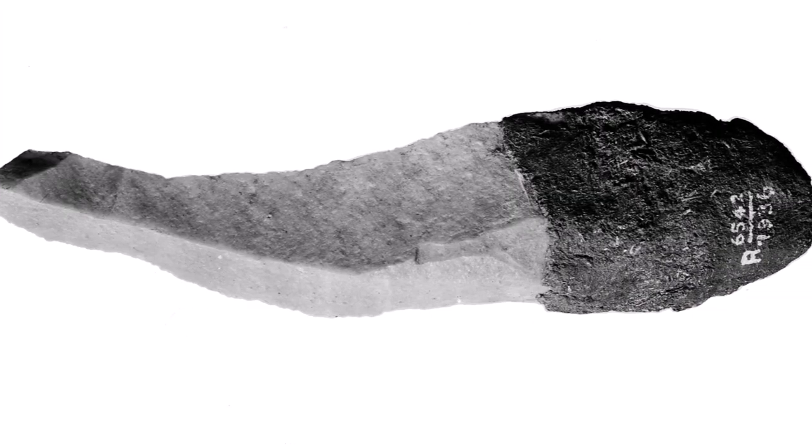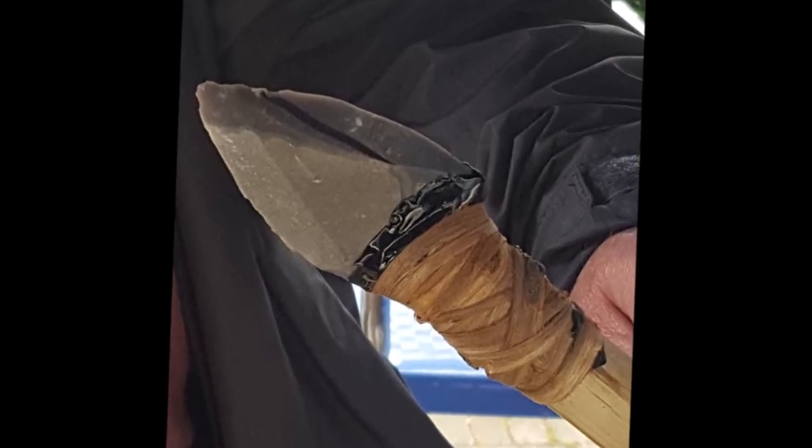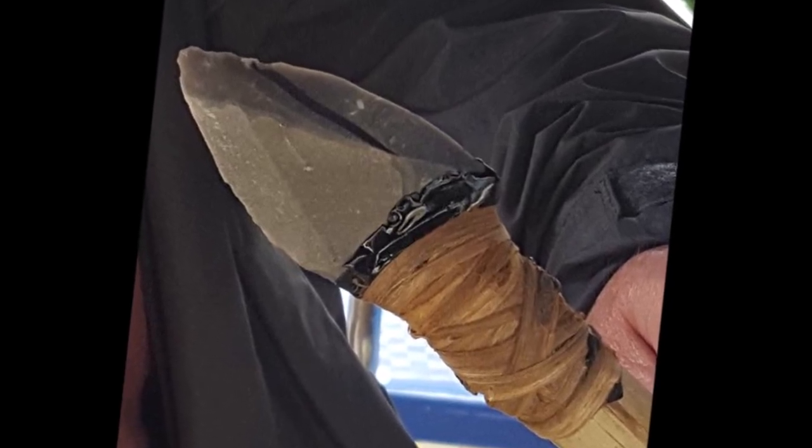They weren't necessarily spear points. In this case, the resin serves as a handle. If Neanderthals and early Homo sapiens did haft the Levallois blade under their thrusting spears, how did they go about doing that?